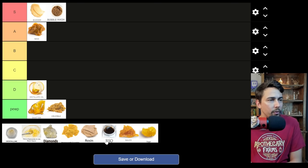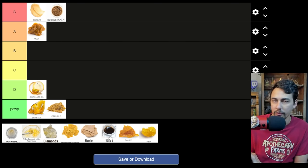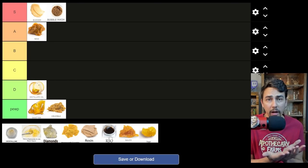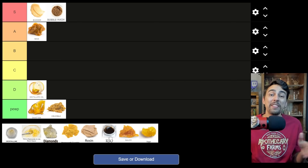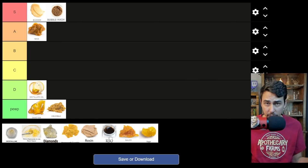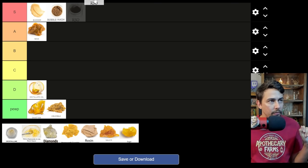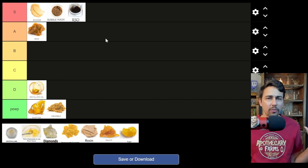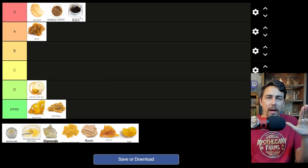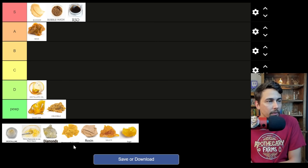Let's do RSO right after, just so we don't get confused on it. You don't want to dab RSO, but it is a cannabis concentrate. I would say it's best for edibles — taking it directly or putting it in an edible is one of the better ways to do it. That's a full-spectrum extract. It's better than distillate edibles because you're getting a full-spectrum high. RSO, if you're eating it — and this might make an edibles tier list in the future — S tier. Full-spectrum extract. You don't want to dab it. I need to say it two or three times: you don't want to dab it, but if you're using it for its intended purposes, S tier.